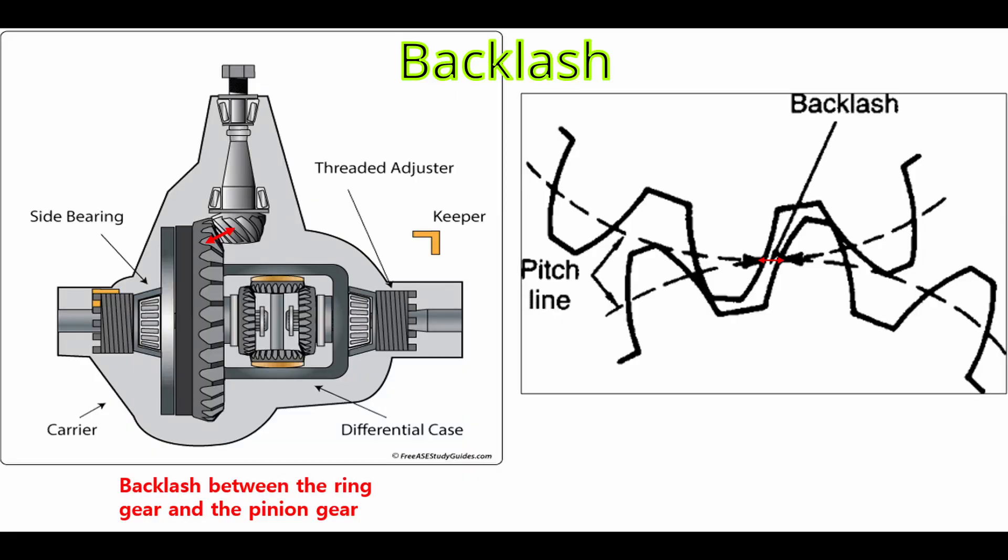Now that we've finished preload adjustment, the next thing we have to do is backlash adjustment between the ring gear and the pinion gear. Backlash is the clearance between the teeth of gears in mesh. Backlash allows for a thin layer of lubricant between the tooth contact surfaces and for expansion of the gear due to heat. Too little backlash does not allow lubricant in between teeth, while too much backlash can allow the gear to climb out of mesh and slip.